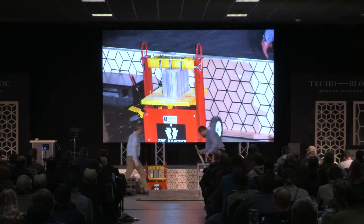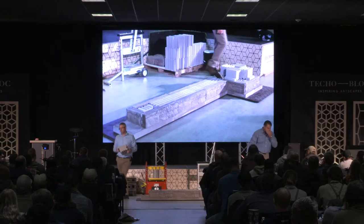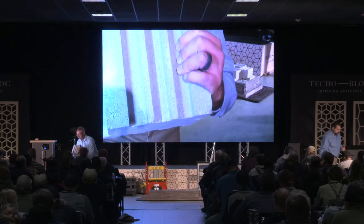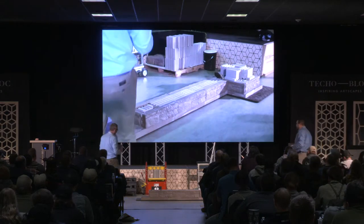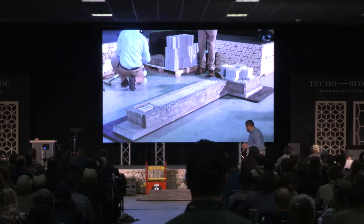Now show me on a manual splitter like this how it would work. This is a single sided unit. You can see that groove that's cast into that block to aid in splitting. With the single sided unit it's on three different sides. That one we had the groove on the top; this one you're going to do it on the bottom — we're going to flip it around.